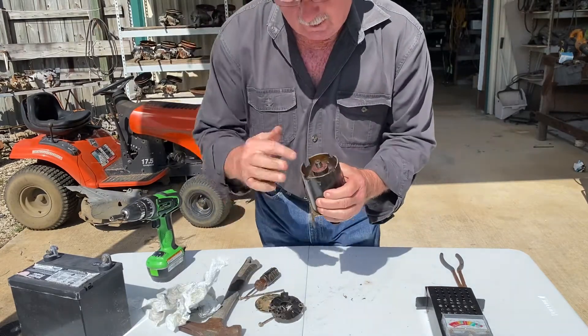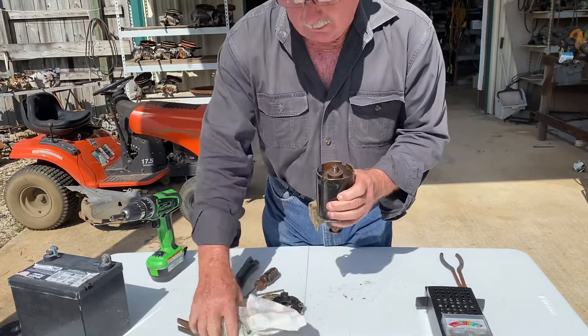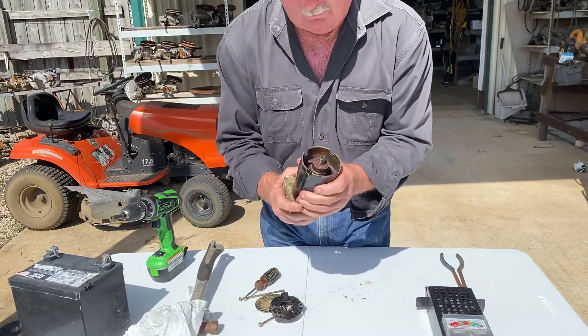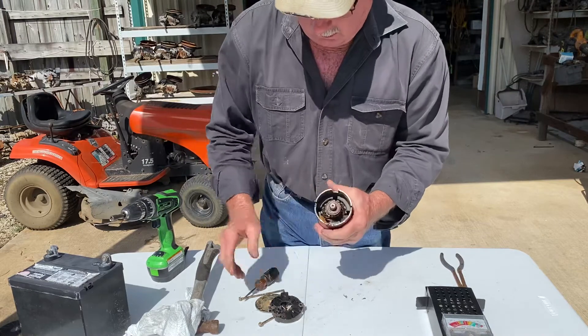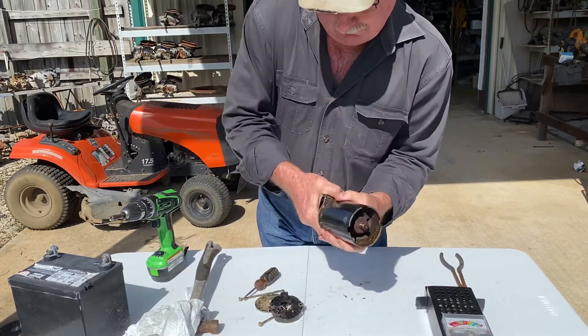I don't know if you can see that or not — I hadn't been into this starter here, so this is a bit of a potluck deal. I tried to turn it over and it wouldn't turn over, so this is what I figured was wrong with it. I'm gonna pull it — it won't even come out. But if you look right in here you'll see it. I'm not wanting to hit it with a hammer, of course — I'm not gonna do it.